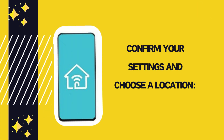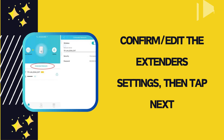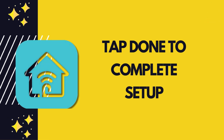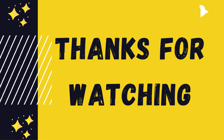Confirm your settings and choose a location. Confirm or edit the extender settings, then tap Next. Once placed and the location looks good, tap Done to complete setup.